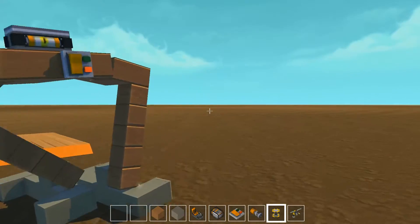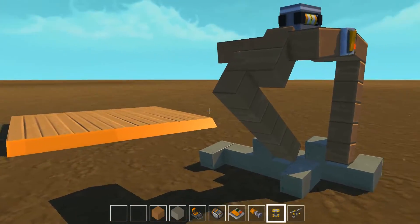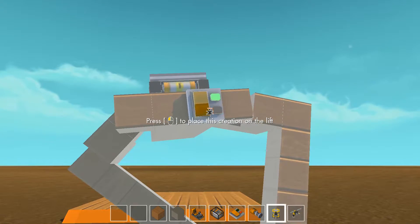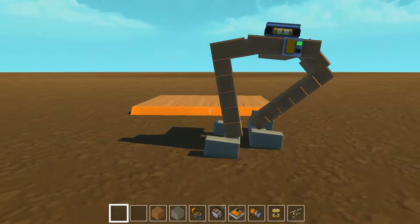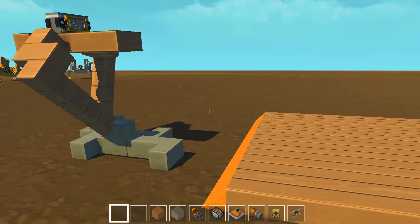We found someone else's video that suggested how to deal with the weight distribution and weight shifting for biped walkers, and we implemented that. Let's see how she does.